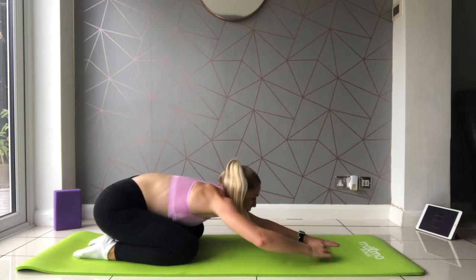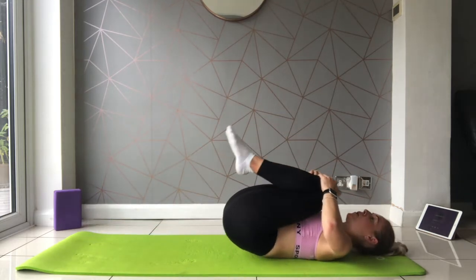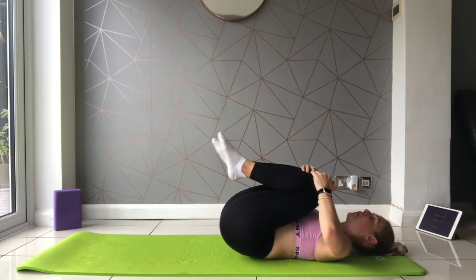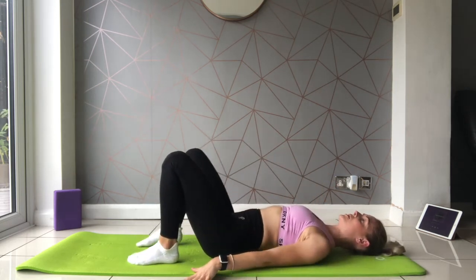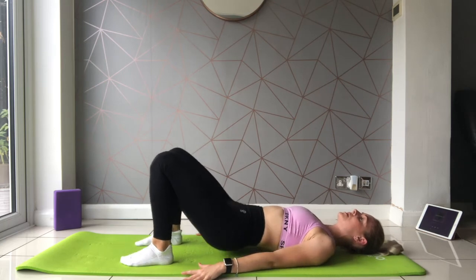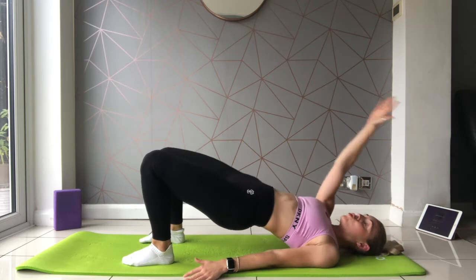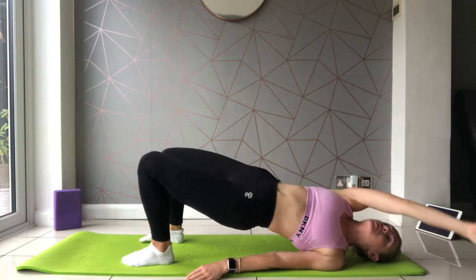From here, just rolling onto your back, hugging both knees into the chest. Feet about hip width, hands just down on the mat beside you. About to lift up into a glute bridge, and as we do, one arm comes up across the body, reaches to the diagonal, and then comes back across the body to relax down.